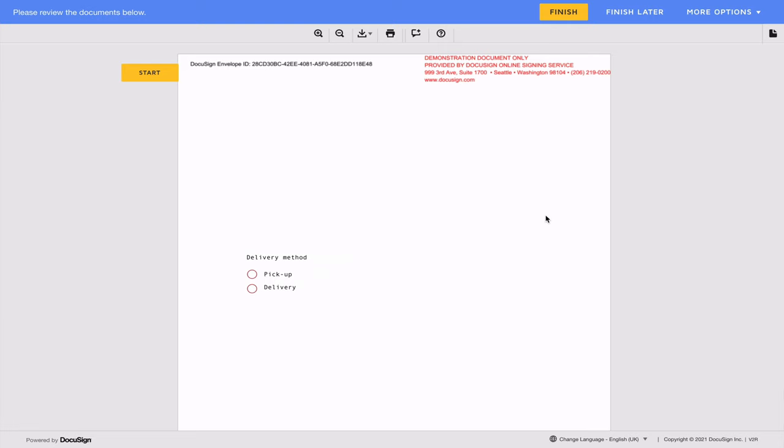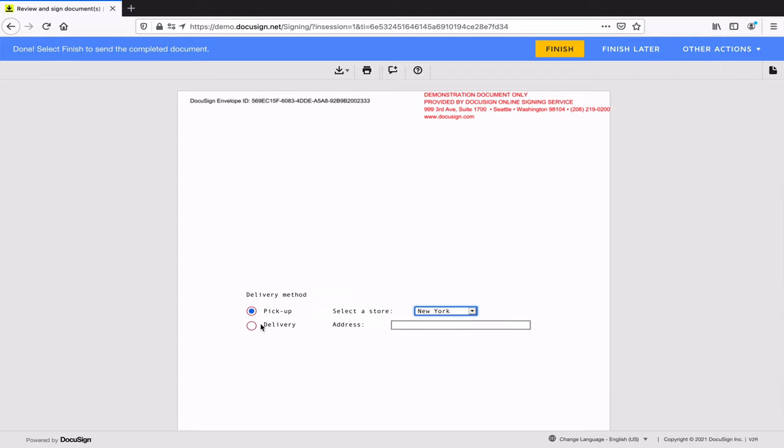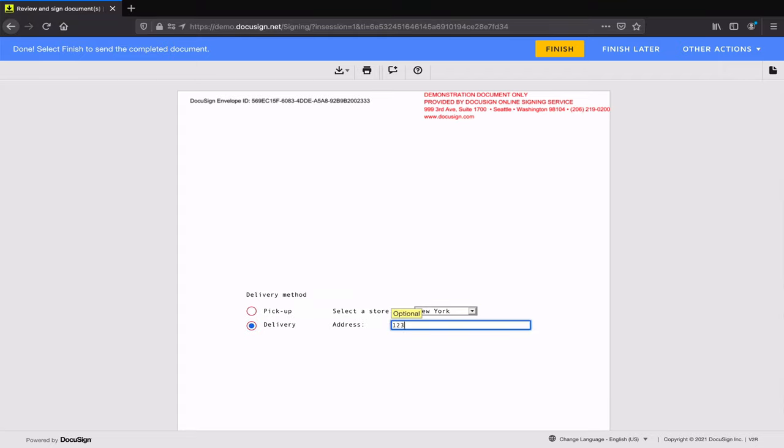For example, let's say you're asking signers to choose how they want to receive an item they've bought online — they can choose in-store pickup or home delivery. If they select home delivery, you need their delivery address. If they select in-store pickup, you need to know which store they want to collect from. With Business Pro, you can dynamically display or hide fields based on user selection. So if signers choose pickup, they'll only see a drop-down menu with the list of stores, and the address field will be hidden. But with Standard, you won't have access to conditional logic, so you'll need to display all fields even if they don't apply. You'll also need to make those fields optional, which may result in missing information and follow-up time.